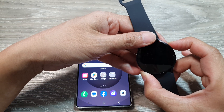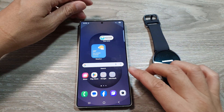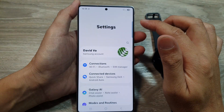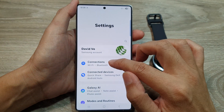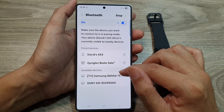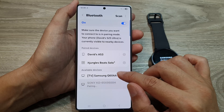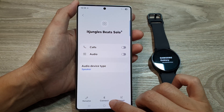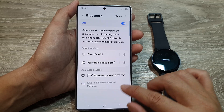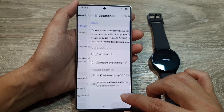You can also try to reset Bluetooth and connection settings. Swipe down on your phone, tap on Settings, go into Connections, then Bluetooth. Find your watch in the list, tap on it, and select 'Forget' or 'Unpair' the device, then try to connect to your watch again.